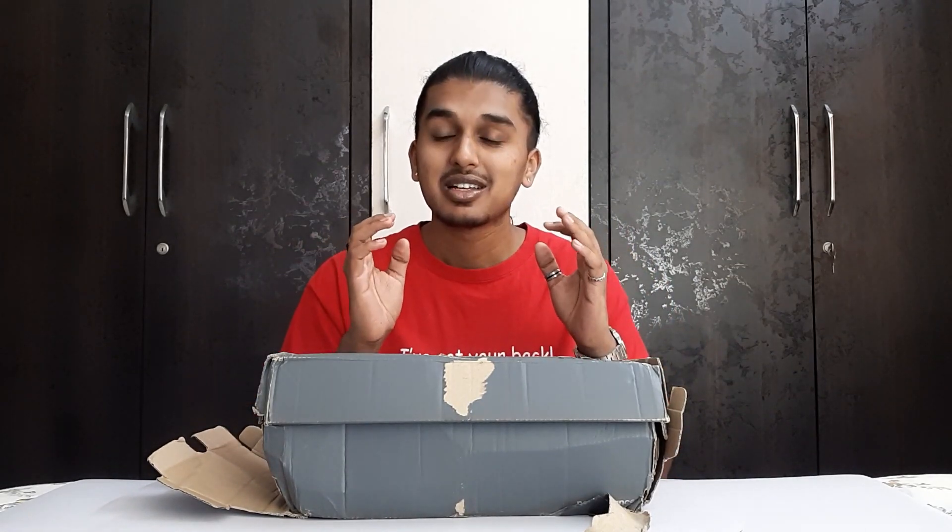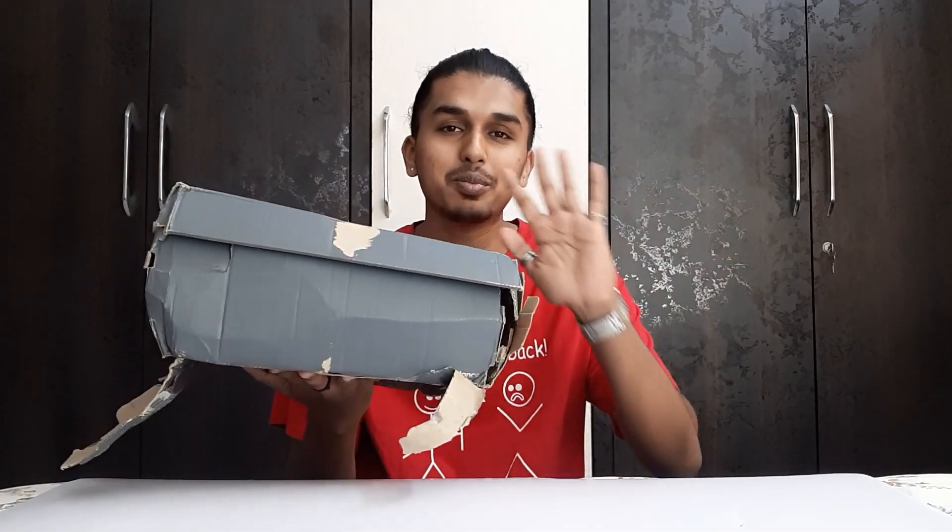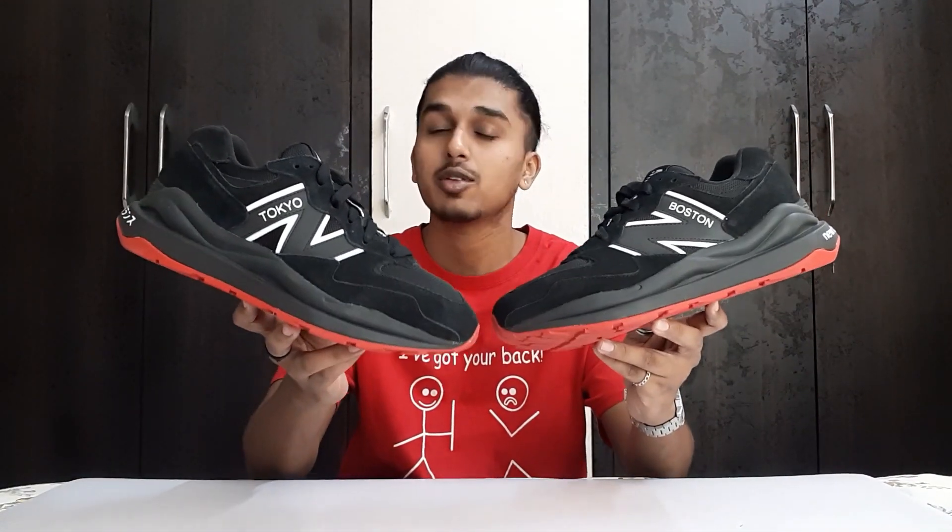It is a very beautiful pair but comes in a very garbage kind of a box — just have a look at the box. Anyway, we'll go straight into the sneakers. This is the New Balance 5740 from the Twin City Pack.